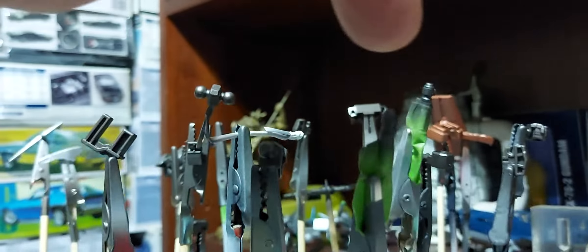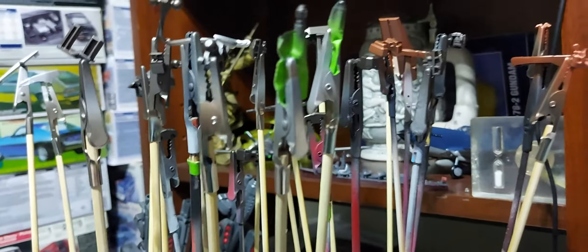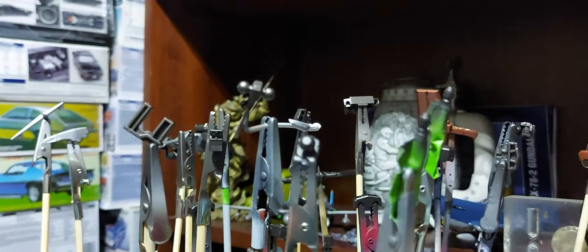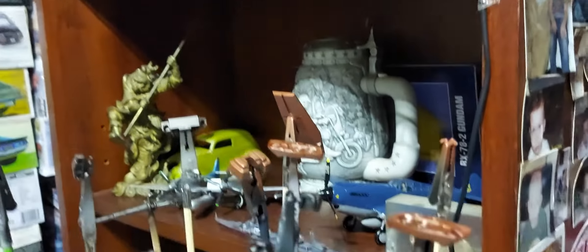These I painted one color and then taped off the inner handle and the bottom of it, did some burnt iron on it just to break up the colors a little bit. And a bit of copper.